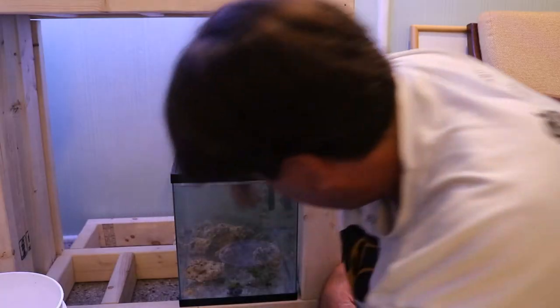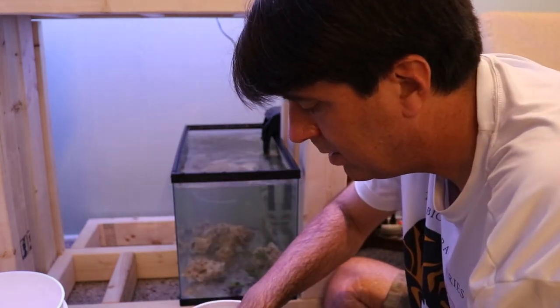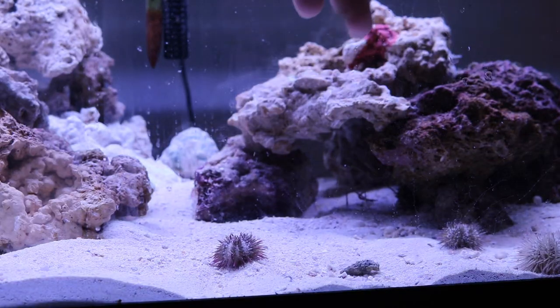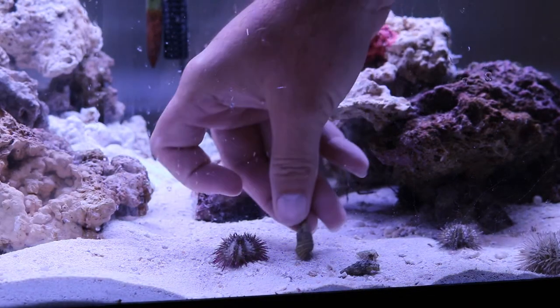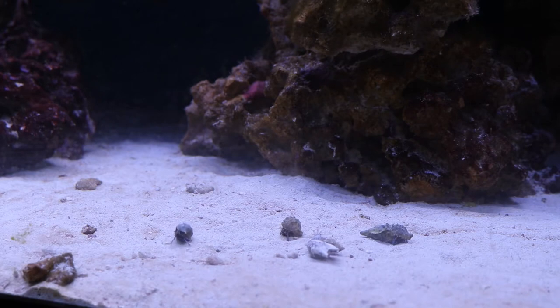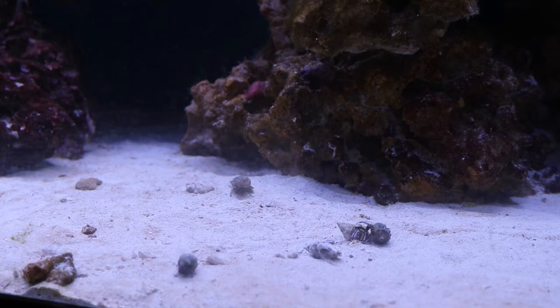Now we're left with the little blue legged hermit crabs that I brought. We've got about eight of them in this little cup. I'm going to put about three of them in the 20 gallon up here and the rest are going to go in the 75. One, two, and three. The nice thing about having these little hermit crabs in there is that they are great scavengers — any food somebody else leaves behind they're going to get. They'll also graze on some of the algae and keep that under control, so they're really good in terms of housekeeping.